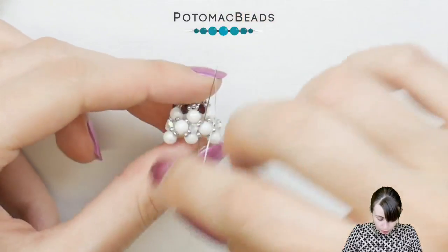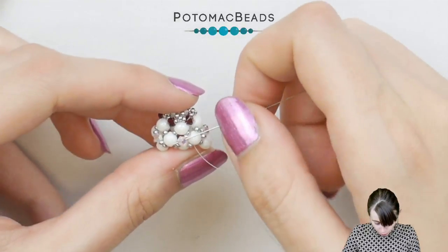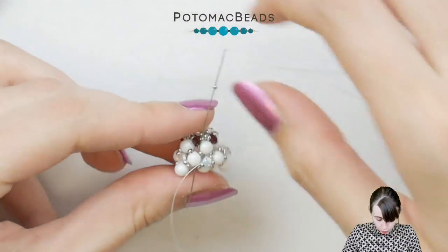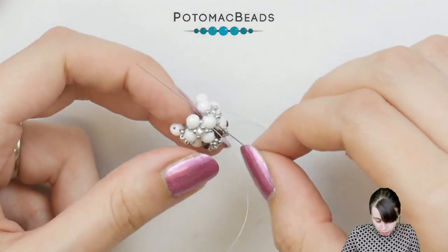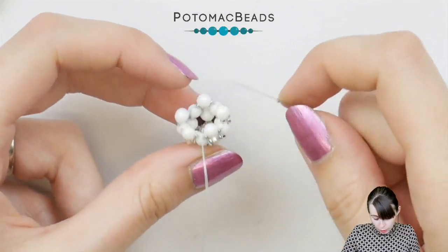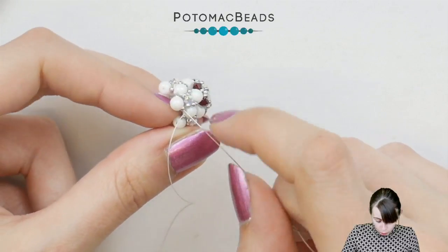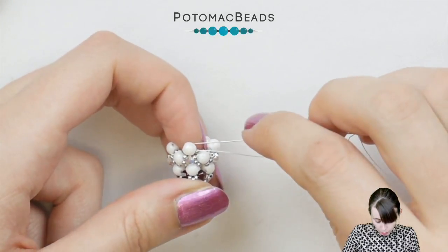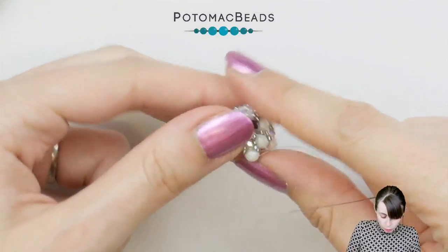Now that there's a bicone in every segment, we need to go from the other side so the bicone lies horizontally rather than at an angle. Go to the inner hole of the segment, pick a 15-0, and go through the bicone. Pick another 15-0 and go through the round duo mini on the other side where you don't yet have a 15-0. This adds the missing 15-0s and corrects the position of the bicone so it lies horizontally. Switch to the other hole, pick 15-0, go through the bicone, pick 15-0, go to the round duo mini. Go around the whole cap. After the last bicone, get to the bottom hole of one of those round duo minis and step down through the second hole.